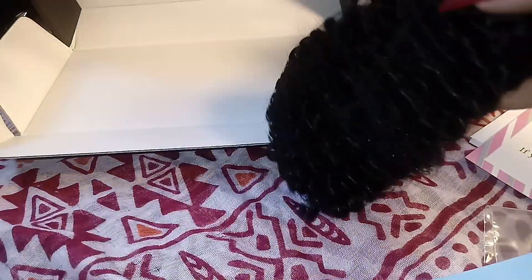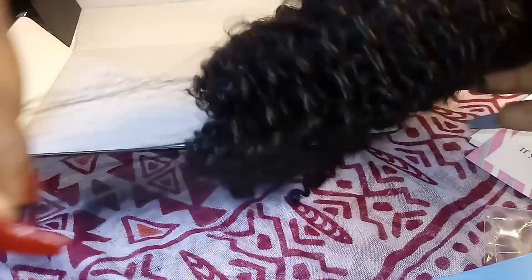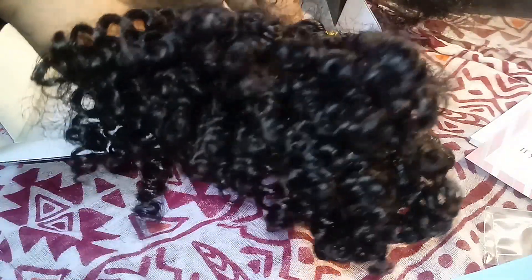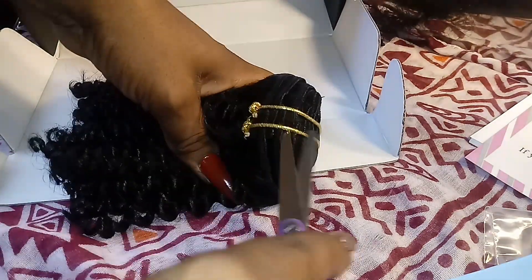Now I'm going to begin opening the hair to let you guys see what it looks like. This bundle to me was just so small — I was just like, I'm supposed to fill out my whole head with this little bit of hair? Now I'm going to speed through this — I'll take my scissors and just pop those bands right off.